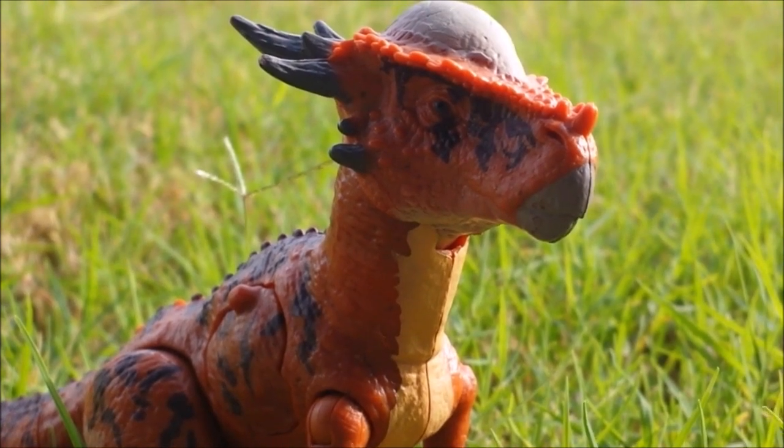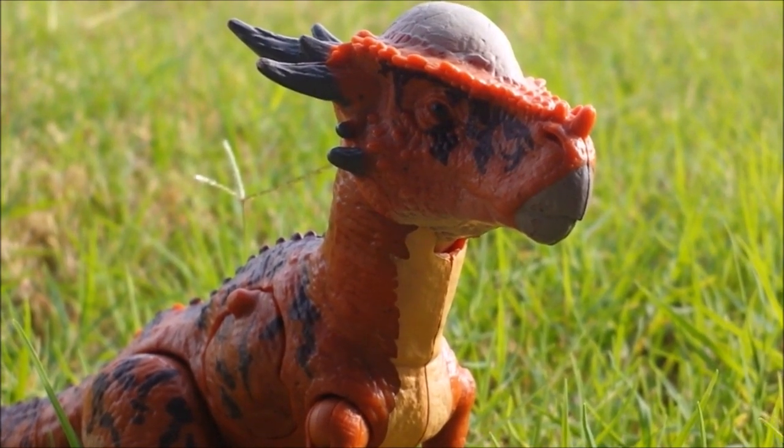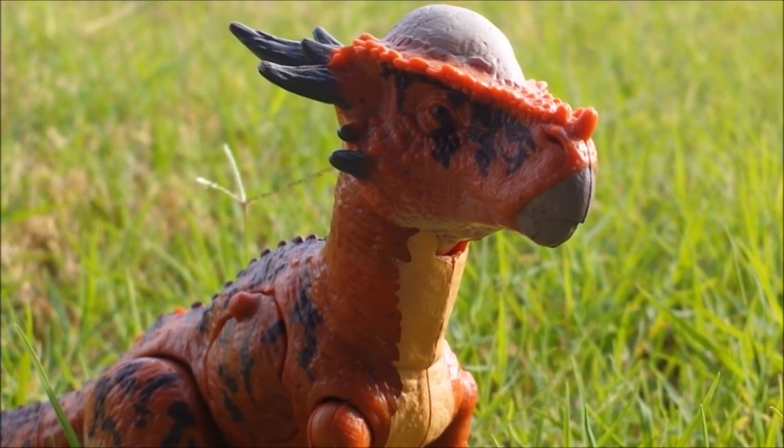Okay, so that's going to be the end of the review. Hope you guys enjoyed this review of the Sticky Moloch from the Battle Damage toy line. Stay tuned for the next review, and I'll see you guys later.